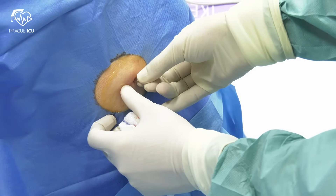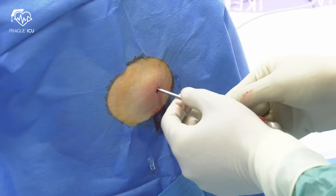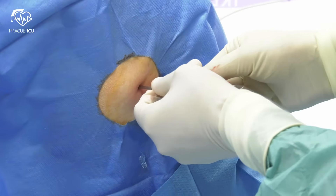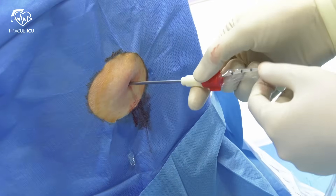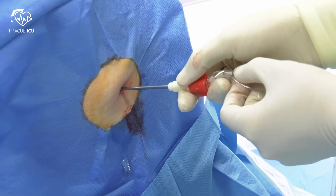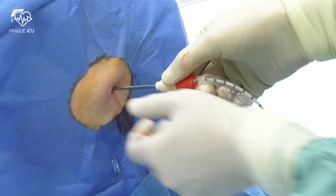Use the blade to make a nice wide track for the pleural set insertion. Enter just above the lower rib to avoid the neurovascular bundle. Insert the puncture needle and confirm the position within the pleural space by putting the catheter inside the pleural cavity.